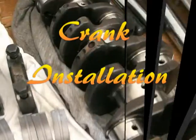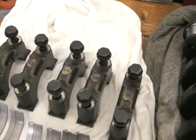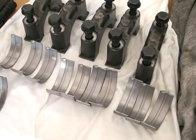Welcome back. I've got my crank ready now — it's all cleaned up and ready to go back in. Got my new bearings and the block's all ready to go.